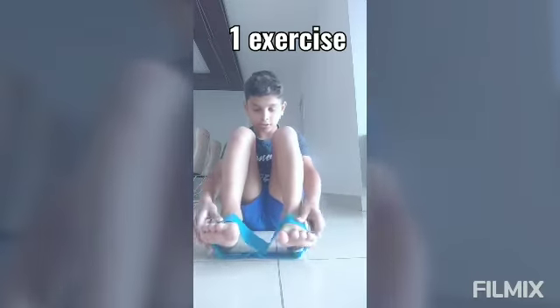The first exercise is put your leg up by sitting for 5 seconds. Let's start here. 1, 2, 3, 4, 5. Now let's change.